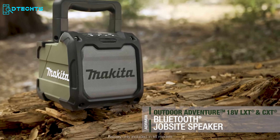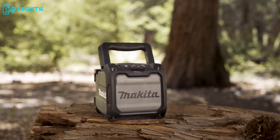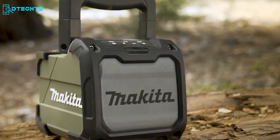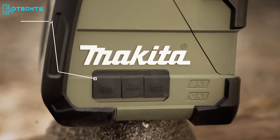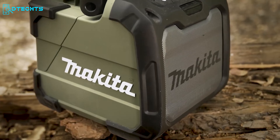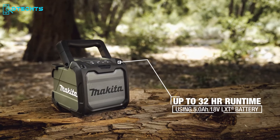Outdoor parties or camping trips would not be complete without a bass-blasting speaker. The Makita ADRM-08 Bluetooth speaker comes with rugged construction and brings your favorite tunes together. Unlike regular speakers, this versatile and durable sound station withstands anything life throws at you and immerses your enjoyment outdoors. You'll be satisfied with its 32-hour continuous runtime.